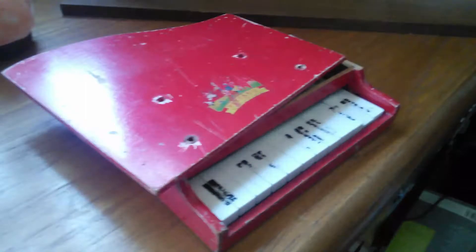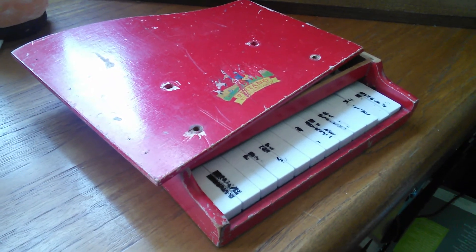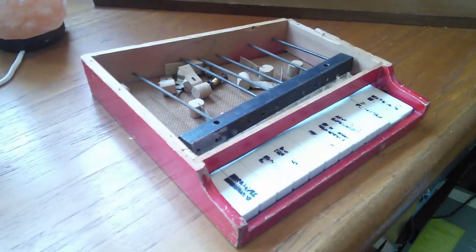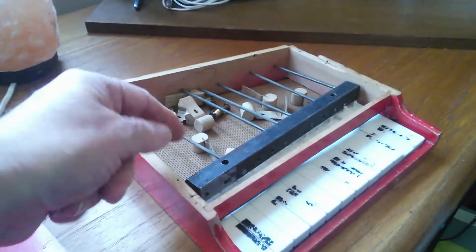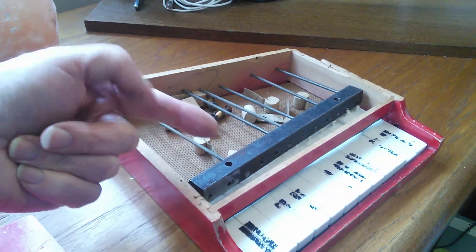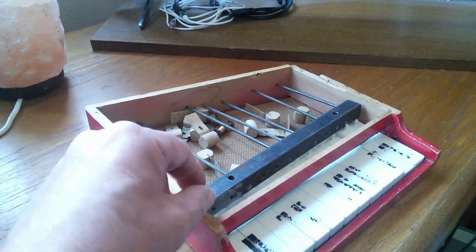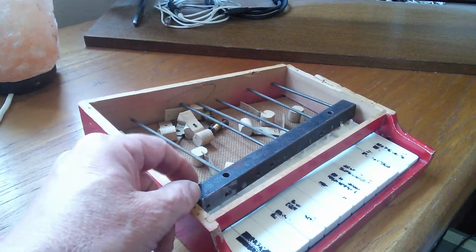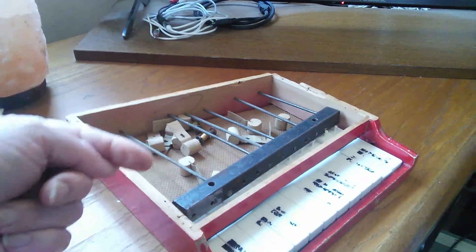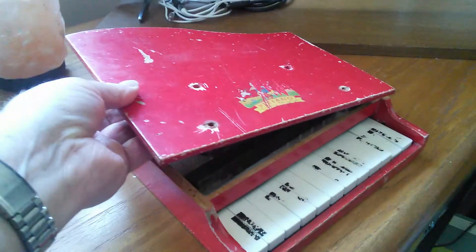When the rods finally arrive, the hard part will be getting them the right length to produce the correct notes — I'll cut them a little long, then grind them down until the note is correct. That's going to be quite a job. The key thing anyone else trying to do one of these needs to know is that the rods come out one way only — not the other way. They flatten the rods slightly before driving them in, so the flattened part wedges in the hole. You've got to push the broken stub out in the correct direction, firmly. The rest is really cosmetic.